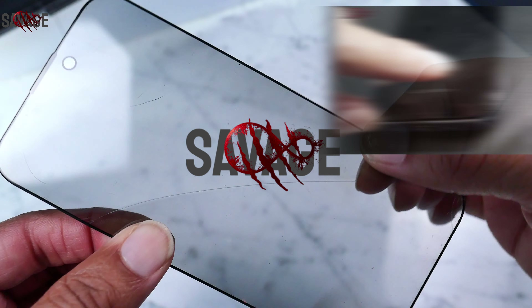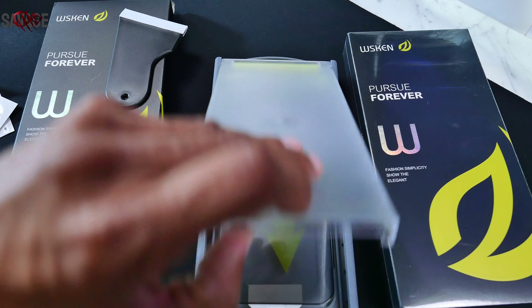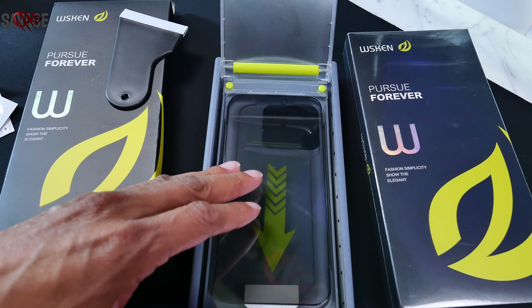I did drop my phone corner down, face down, on tile — and it survived. Installation is a breeze thanks to the innovative dust removal kit, ensuring a bubble-free, frustration-free application. Let's take a look.